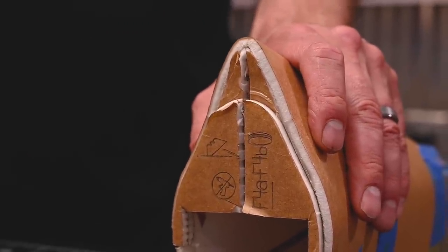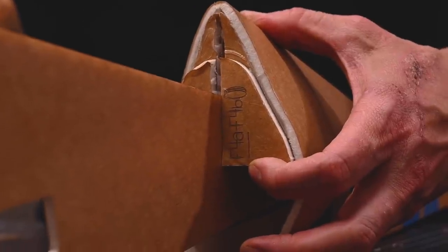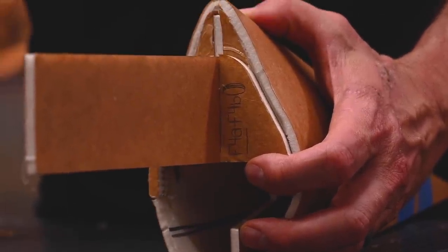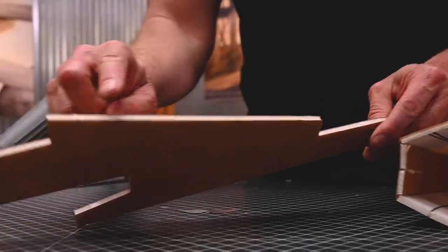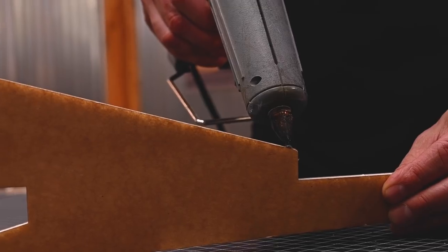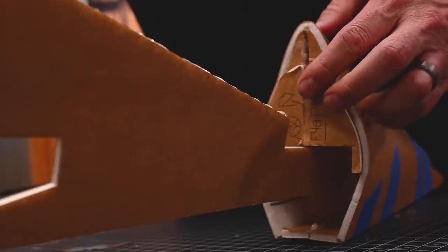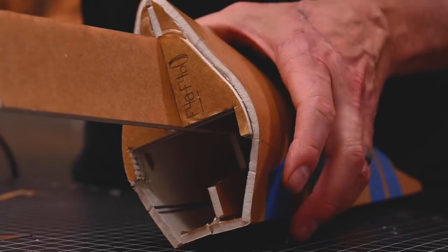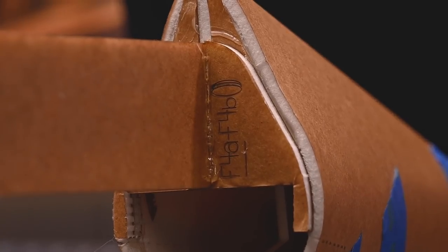Once we have the material removed, let's do a test fit with our spline. Open up the cavity and slide it all the way in — you'll know it's all the way in when this edge is flush with the second former. Once we've got our test fit, pull it out. Apply a bead of glue on the top and a bead of glue on the bottom, then insert it. As the glue is cooling down, run a bead of glue here and here. Give that a chance to cool down and then we're going to install the horizontal and vertical stabilizer.